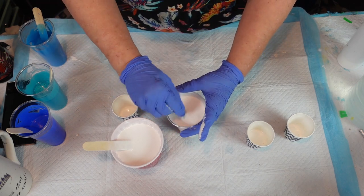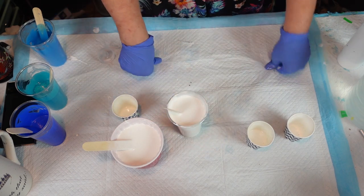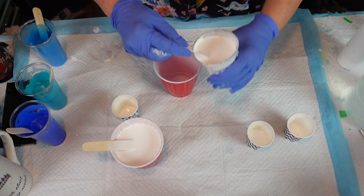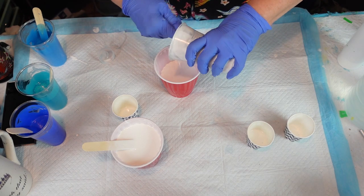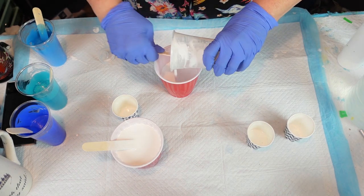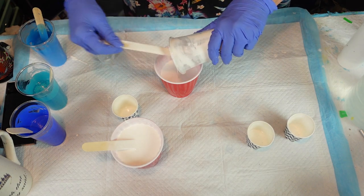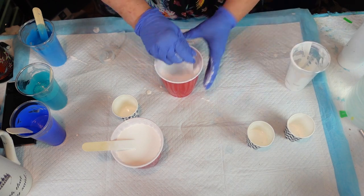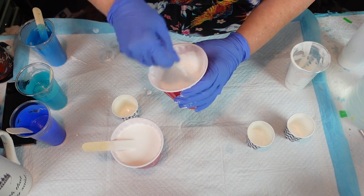If it's going to go clumpy you'll have a problem. Let me put it in a bigger cup — making a mess here. You can always use this white for another one because I think I might be doing this a couple of times; it's really pretty.